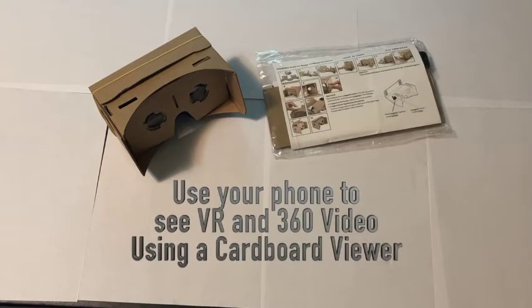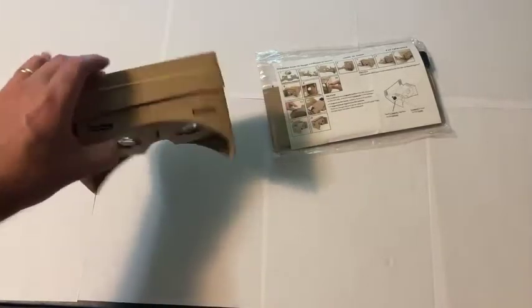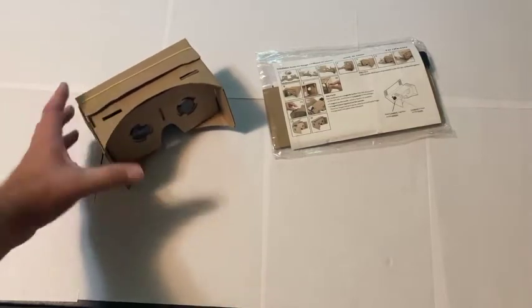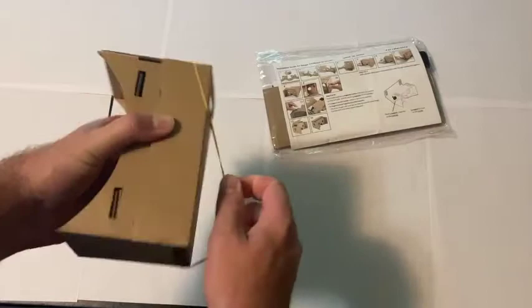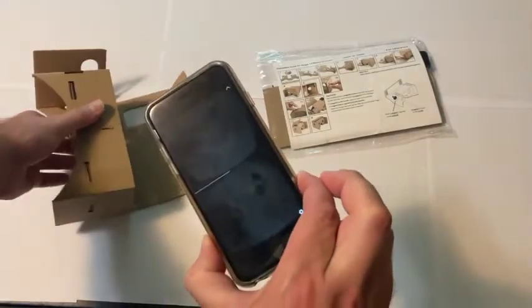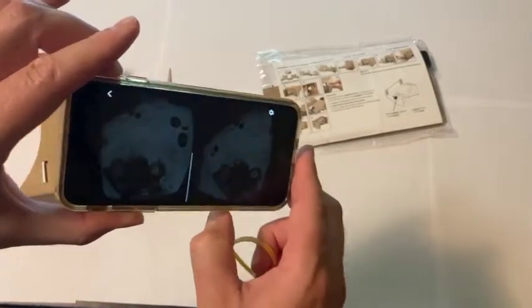This video is going to demonstrate how to set up and use a cardboard viewer to view 360 degree and virtual reality content online. This cardboard viewer is designed so that you can insert your phone into the viewer and then access 360 degree content online.